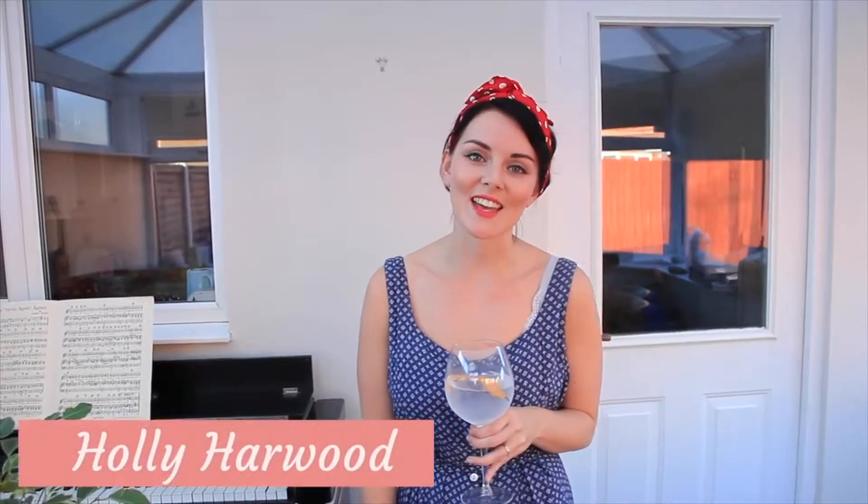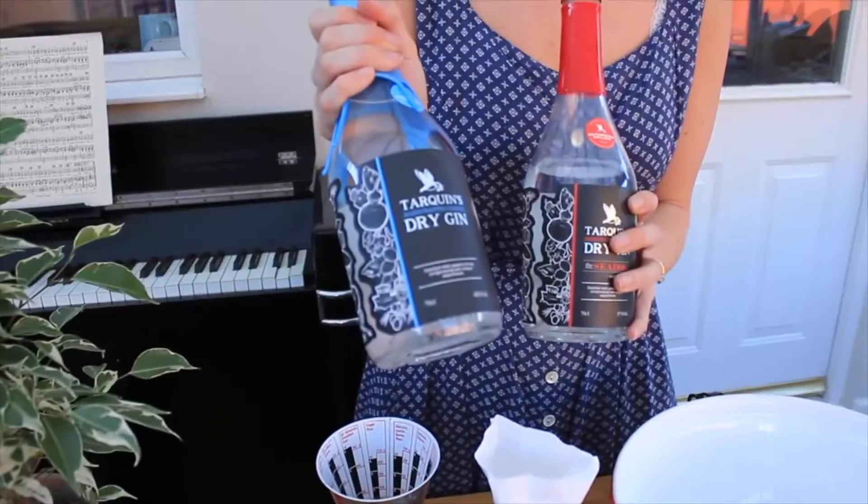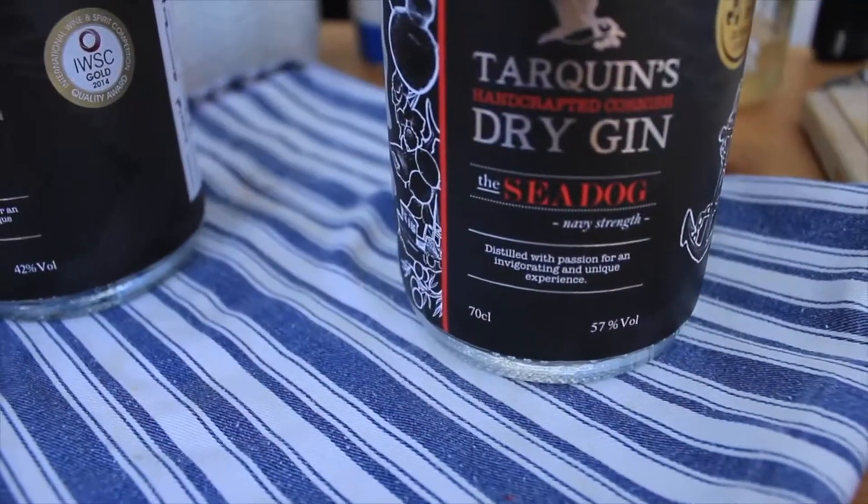Hello! The sun has been out today and I am enjoying a lovely Tarquin's Gin & Tonic. Tarquin down in Cornwall sent me not one but two bottles of this amazing gin — the normal Tarquin's Dry Gin and the Sea Dog, the one that won the award this year in San Francisco as the best gin in the world.